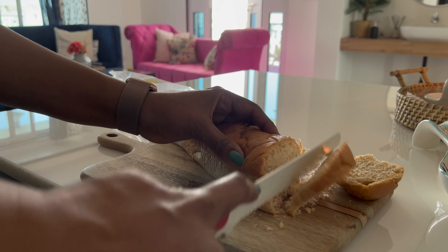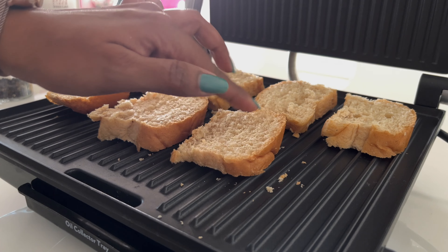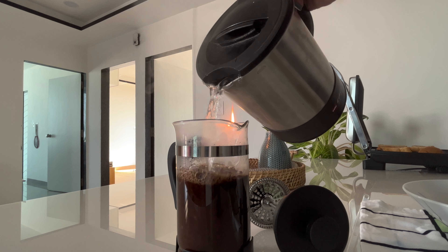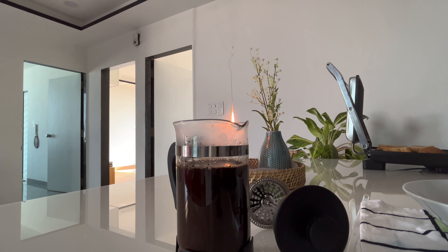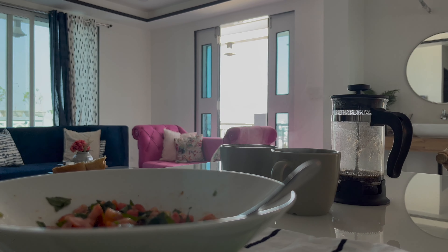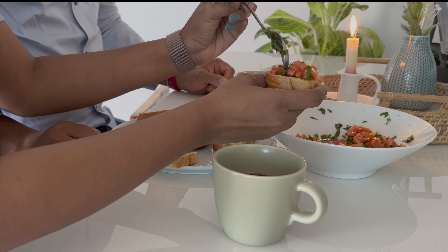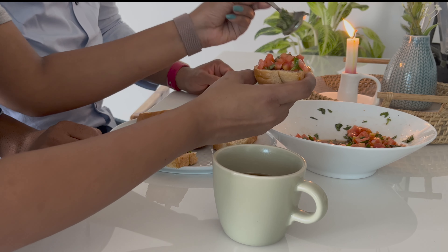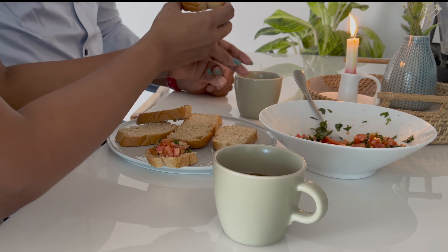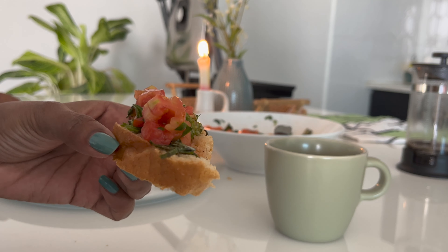Then slice the bread diagonally and grill it. Once browned, turn and repeat. Then remove from the heat and top it with the bruschetta mixture, and if you like, add some cheese on top. I love this appetizer — it's crunchy and flavorful. You can make them for breakfast or have it just as a snack.